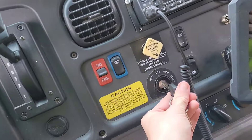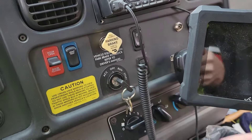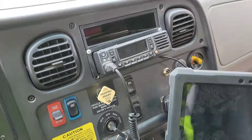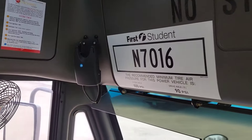Then you come over here, put your key in, and turn it to accessory mode. Close your door if you want. Then come up here and grab your Zonar wand.